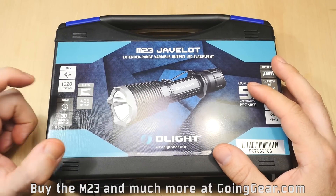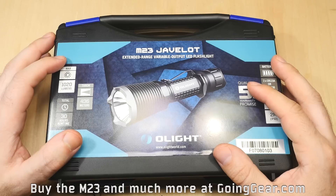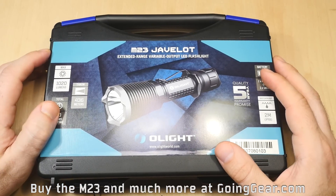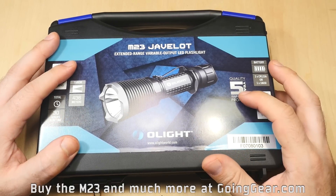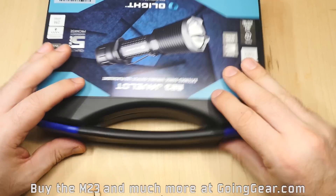Some good information here on the front: 1,020 lumens on max output, 436 meters of beam distance, which is really impressive for a light this size, and 30 hours of run time on the lowest output. You can get the full specs on our site, goinggear.com. They also bumped up their warranty not too long ago up to five years, so it's nice to have that five-year guarantee.